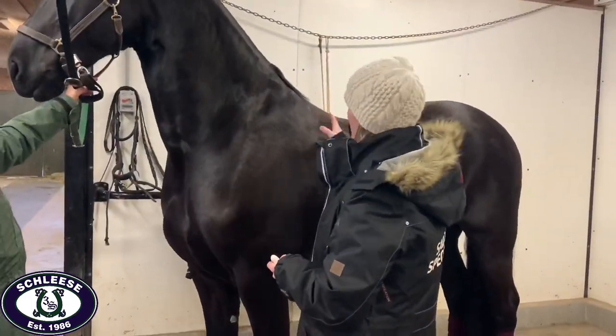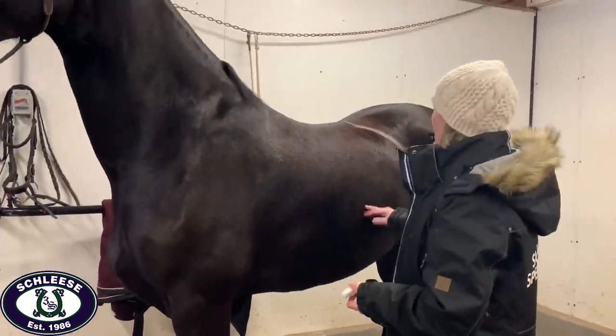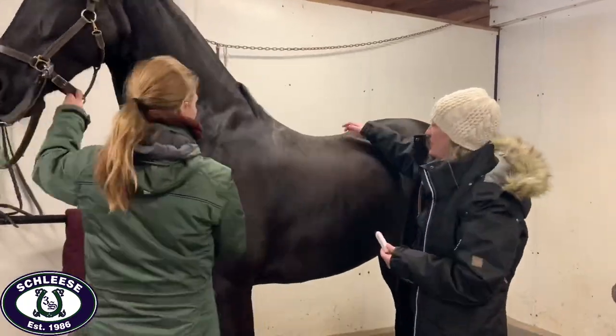Our saddle fitters use the chalk drawing especially with new clients as a way to explain the anatomical factors that go into saddle fitting, and to explain where the measurements they were taking come from and how they apply to saddle fit.